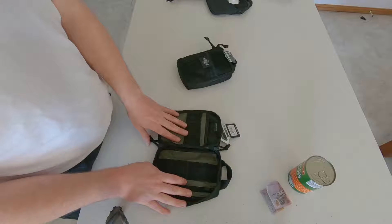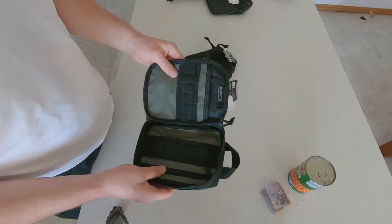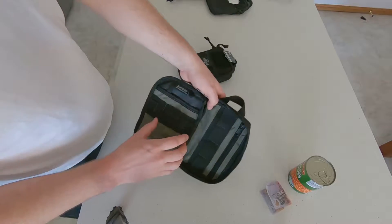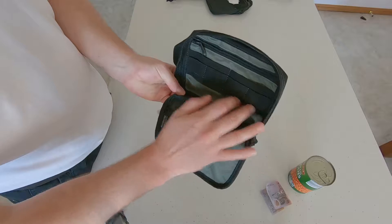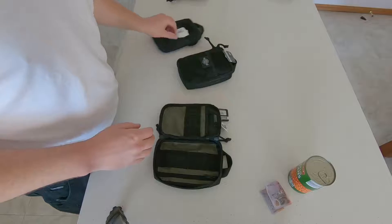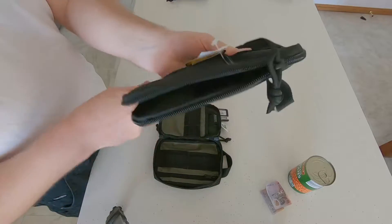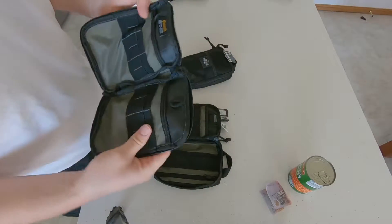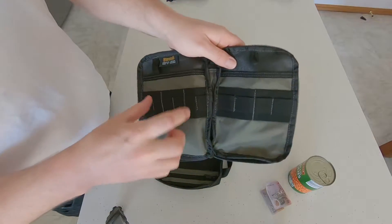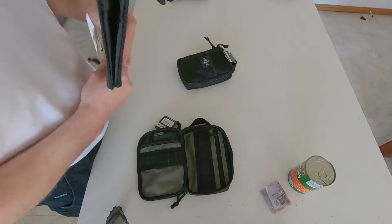Opening it up, it opens into a left and right clamshell design. I actually don't like this layout for pouches — they've got a strap here and then you have to rotate it. My personal preference is the EDC Pocket Organizer layout which goes all the way across, rather than one here and one there. But that's just personal preference — I can live with it, it's not the end of the world.